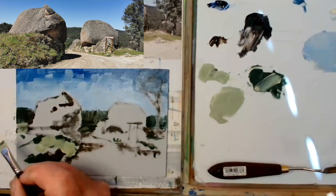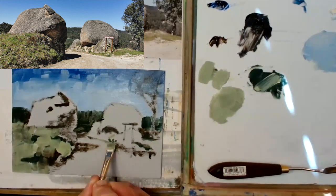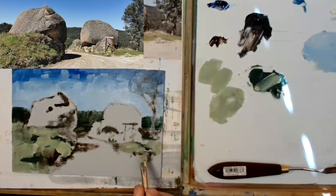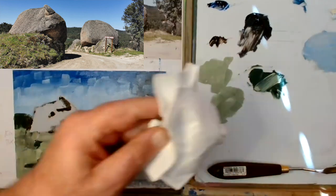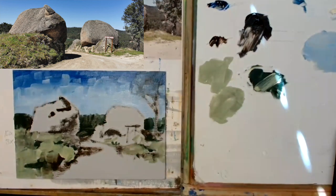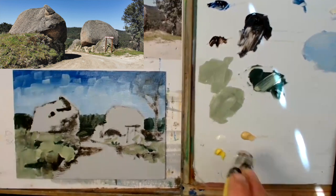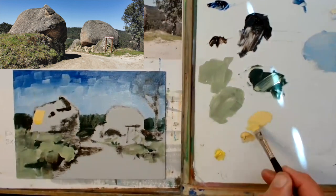Now mixing up some greens, using some yellow, a little bit of French ultramarine, adding a little bit of white as well and just dropping in the greens. There's a method to this madness and it just seems to work for me when I'm doing oils, which isn't that often.